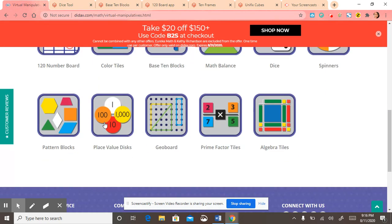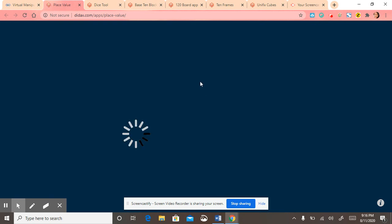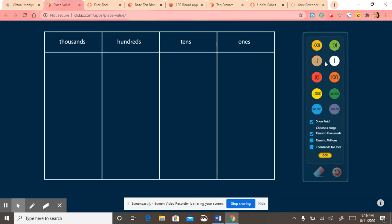And then let's see, I'll do the place value disk. This is actually great for even upper graders. You can go from the thousands to the ones because upper graders do decimals and stuff, so this is great for that. You can drag it, and then you could push refresh.